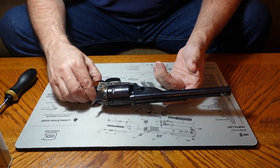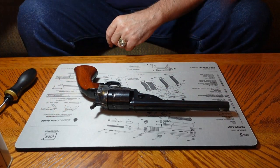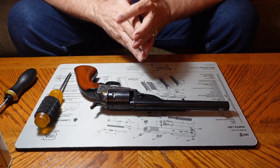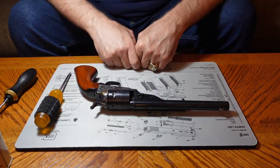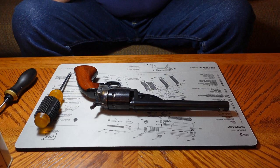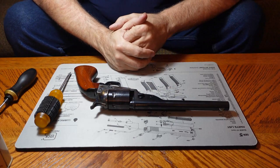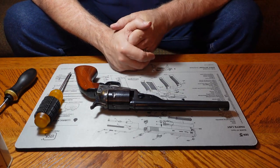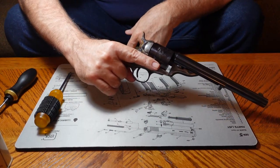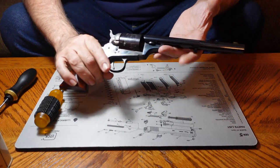I'm going to show you how to take this thing apart. As always, I've shown you the cylinder is empty, but we also want to re-verify that there is no ammunition present in the work area — it's a safety precaution well worth taking. So let's talk about our three gun safety rules: one, always keep the gun pointed in a safe direction; two, always keep your finger off the trigger until you're ready to shoot; three, always keep the gun unloaded until you're ready to use it.